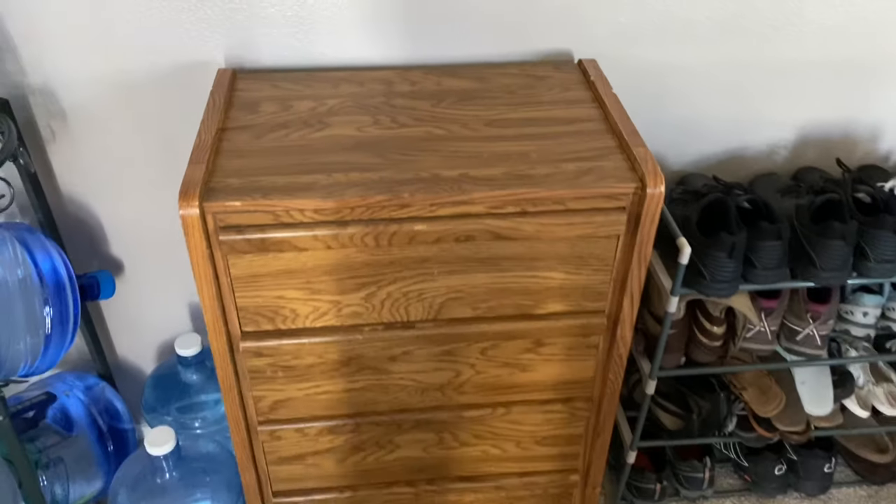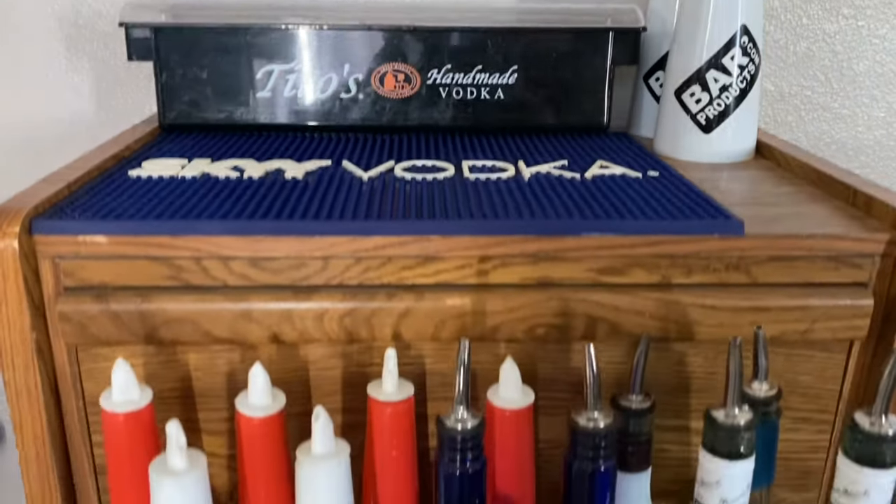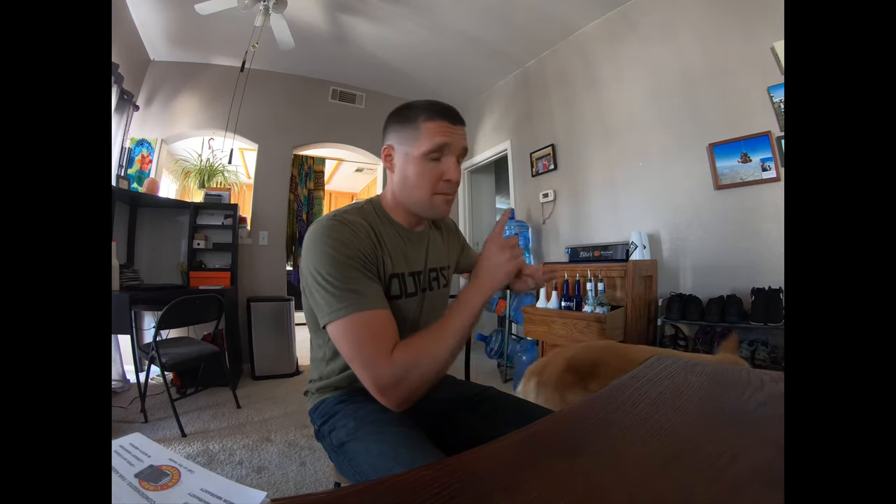The first thing you need to do is get a practice area — get a bar. Building a bar is actually really easy. This bar you see right here is actually my childhood dresser — the dresser my parents bought for me when I was a little kid. I just held on to it and turned it into my first flair bar. The good thing about using dressers is it's cheap and abundant. My dresser in the garage I got at Goodwill for like five bucks.